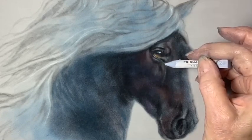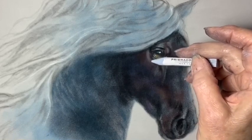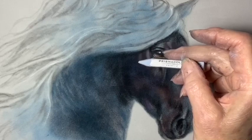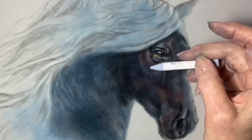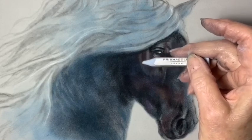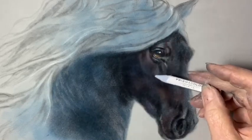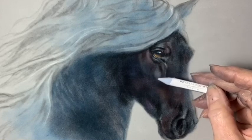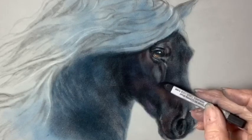Let's add a few lights now with the 289, a medium gray Nu Pastel. I'm putting in the light areas on the horse — kind of bring them to life when we add the lights. It's a little bit darker.